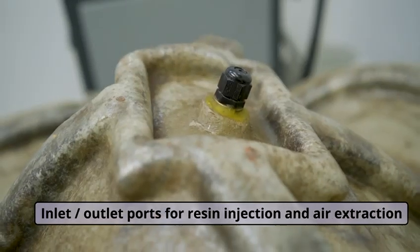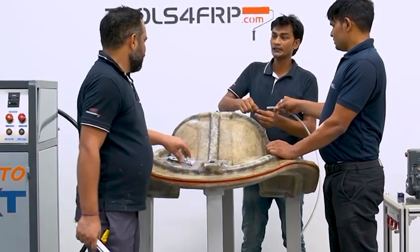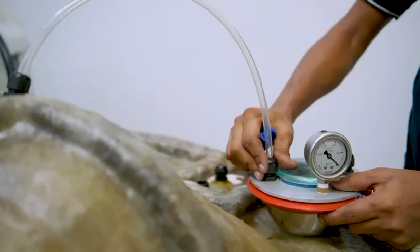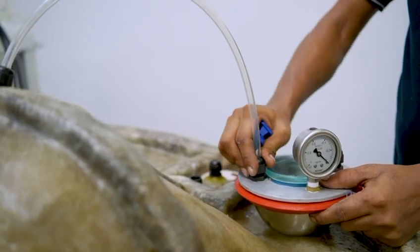Bring the top mold and now close the mold. These are inlet and outlet ports for resin injection and air extraction. Here we are fixing a transparent tube at an outlet port and the other end of the tube to a resin catch pot.